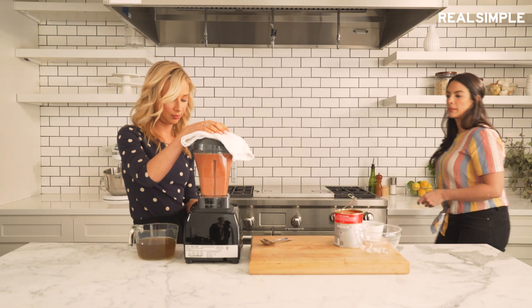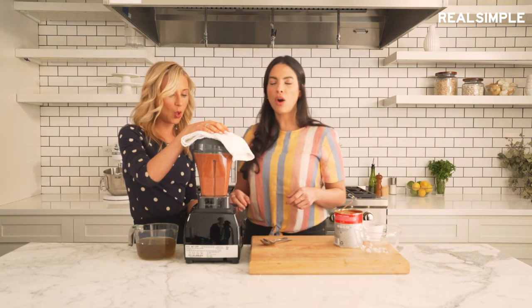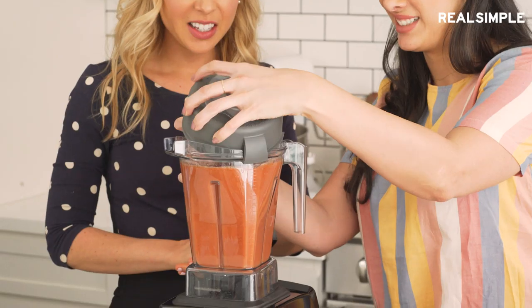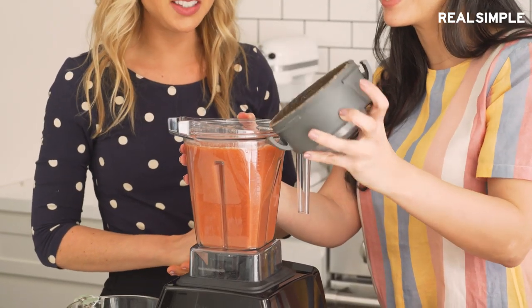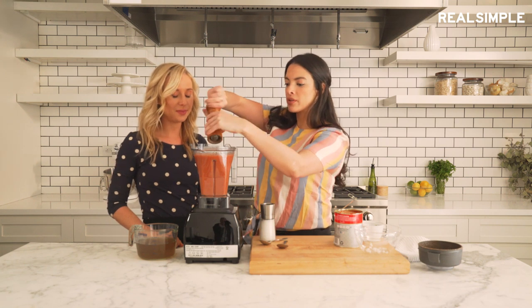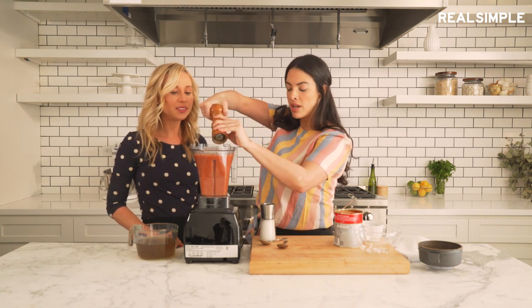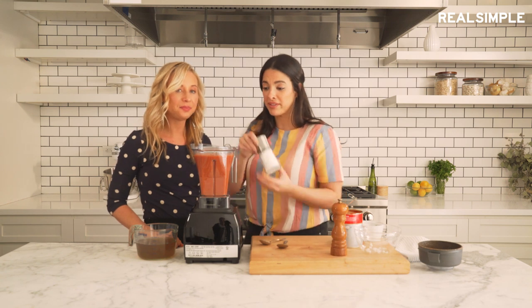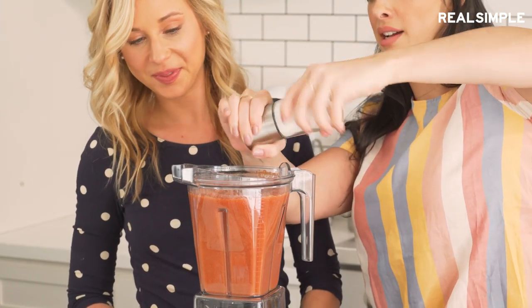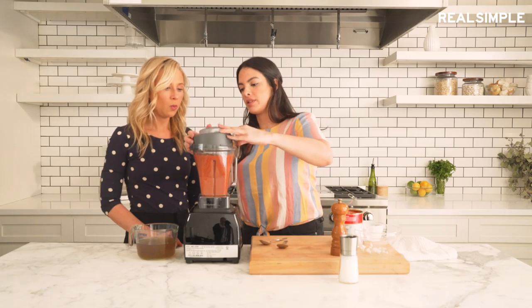It's warm! It's steaming. Okay, we're just going to season it with salt and pepper and give it another whirl to make sure everything is combined. Smells good. I cannot believe there's steam coming out.